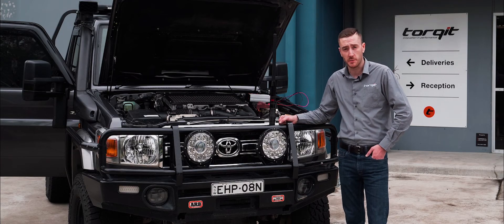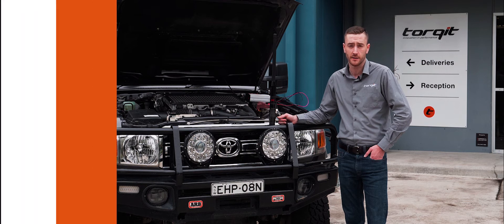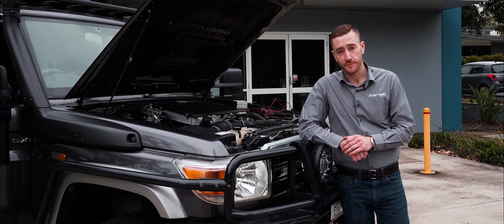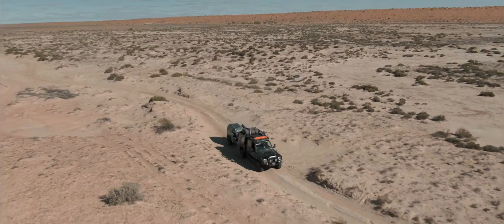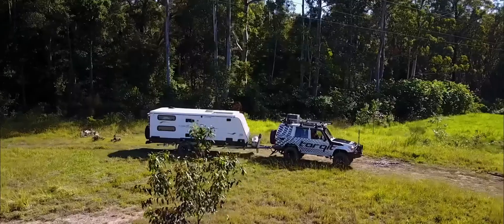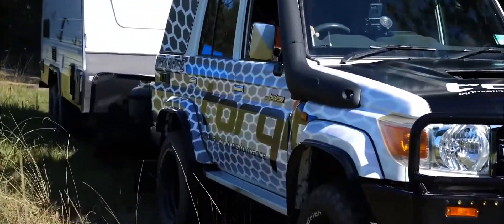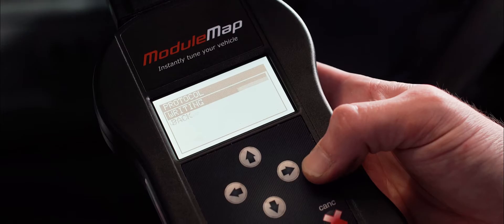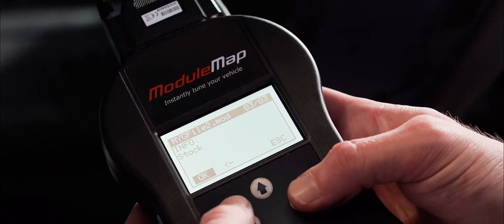With module map we've given you the ability to switch between three tunes, including your standard tune, at home anytime you like. Once it's set up and installed, module map will hold three files for you. One is just your original standard tune that can be reloaded at any time. The other two are sport, which is ideal for everyday driving, and a towing file, which is good for cars that are pulling heavy loads or carrying a lot of extra weight. Switching between them is as simple as selecting the tune you want on screen, and it's effectively retuning the car every time you do it.